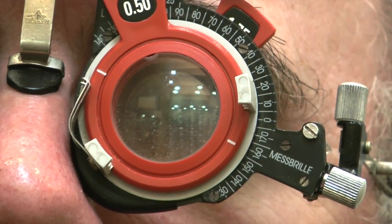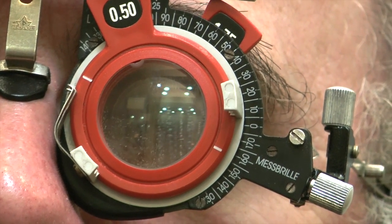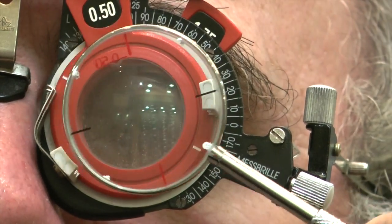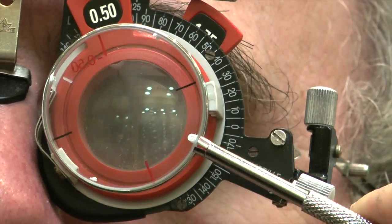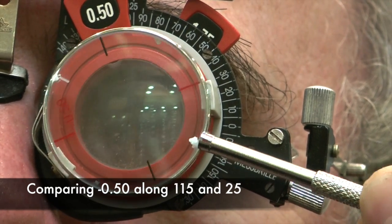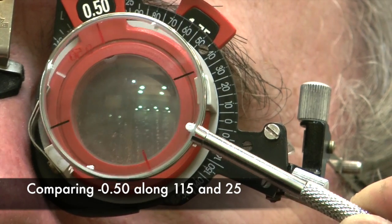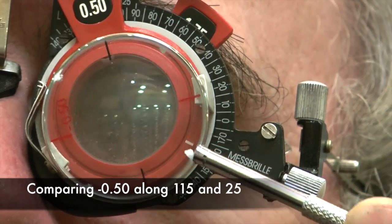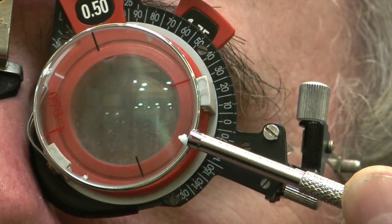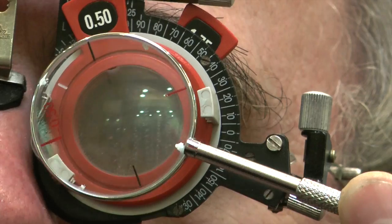We're going to offer up the cross cylinder in two positions again. Alan, I need you to tell me whether you prefer position one or position two. Looking at those circles, is it better in position one, or position two, or no difference? Could you do it again? Position one or position two? I'm looking at the white dots. I think position two, they look slightly rounder. Yeah, but it's very close.